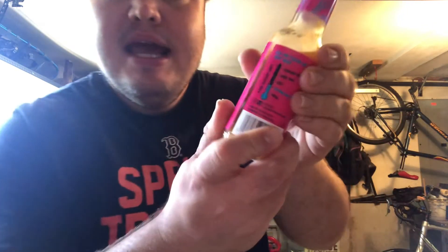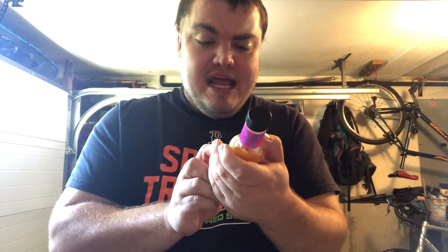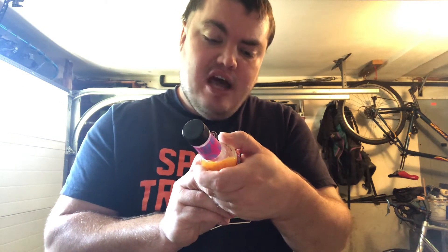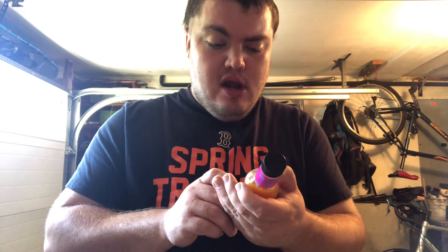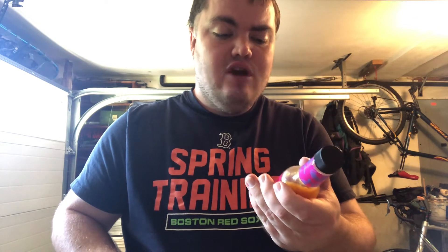So this is what it looks like. Right here on the label, if this will focus — it says 'Getting Hotter.' It has 1,790 Scoville units, so it's pretty mild. This is the mildest they sell at Roach Brothers. Add flavor, not just for heat. The scale goes: mild, getting hotter, hot, very hot, extreme hot.